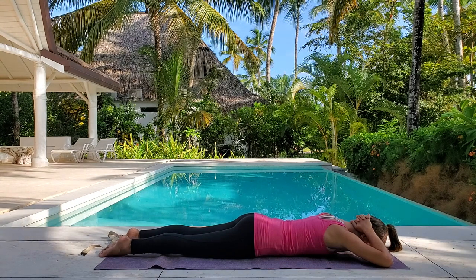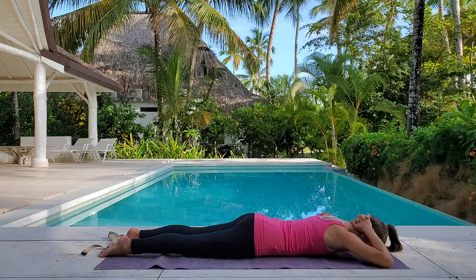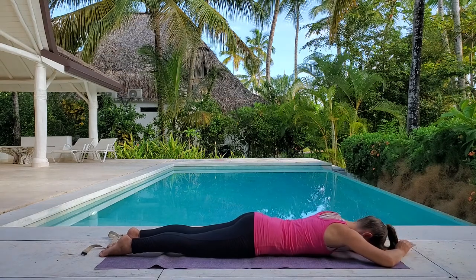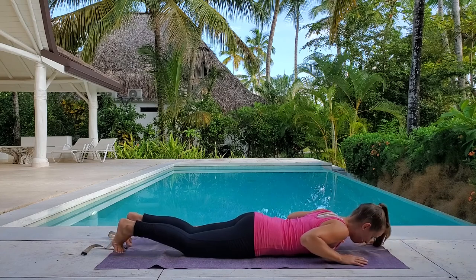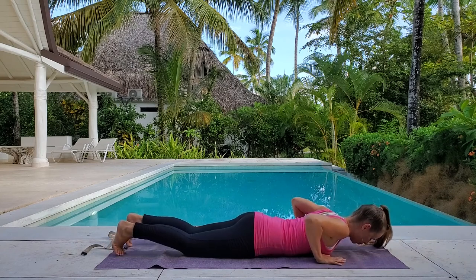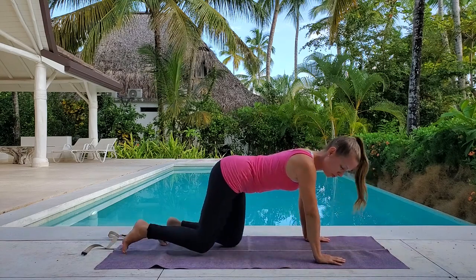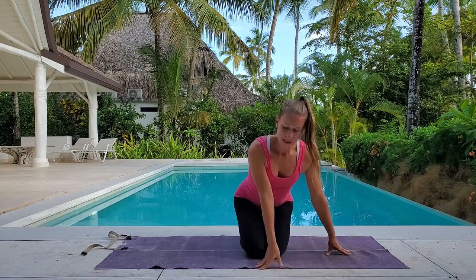Now start to deepen your breath. Release your hands, lift your head up, bring your hands back to press up, engage your core, press up through all fours, come up to seated or standing — come up to standing through that split squat.